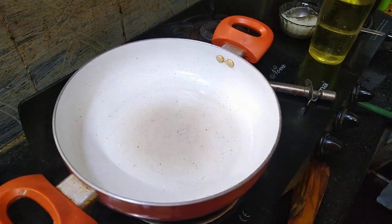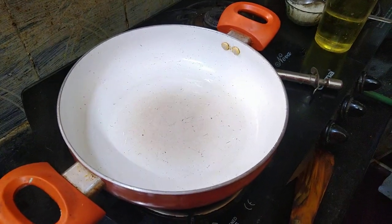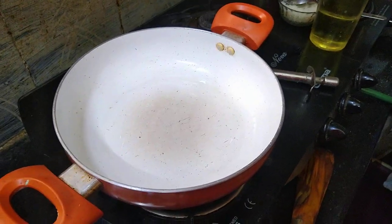Hello, today we are going to make a new dish that is bread halwa, which is very famous in South India. So let's begin.